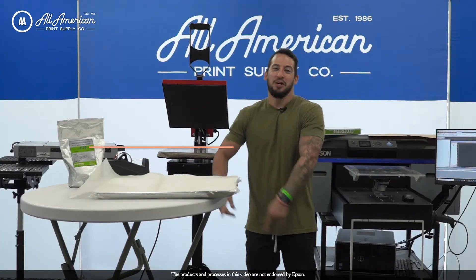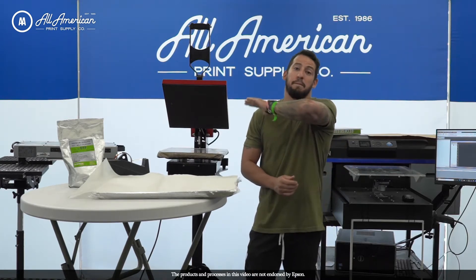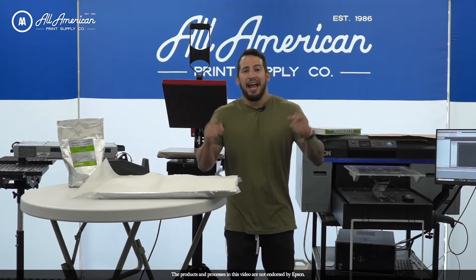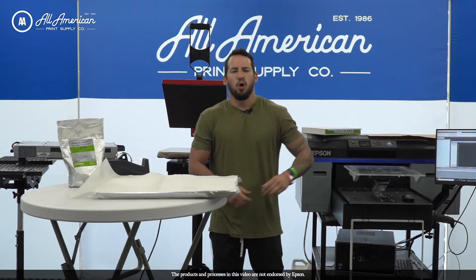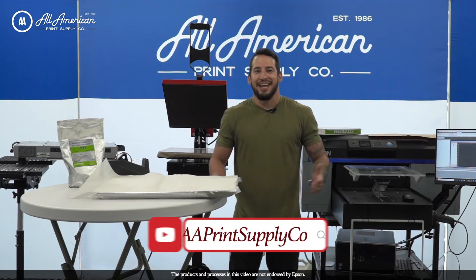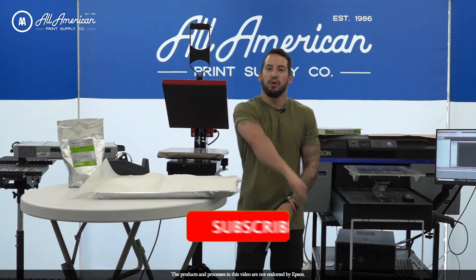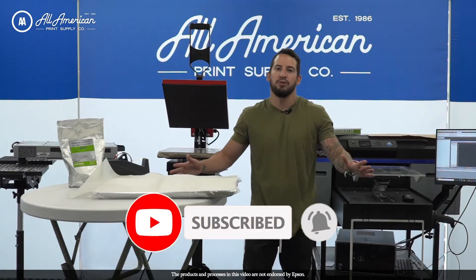My name is Estevan — we are All-American Print Supply. For more information on anything we go over today, or any of my past webinars, product tutorials, spotlights, walkthroughs, and trade show coverage, head over to the YouTube channel — it's PrintSupplyCo on YouTube. Drop a thumbs up, hit the red subscribe button, and smash that post notification bell so you always know when we have new content.